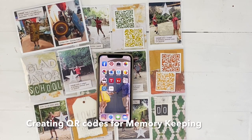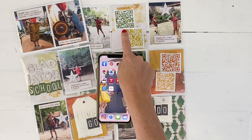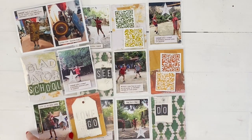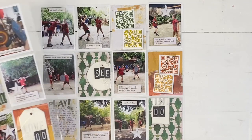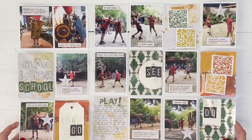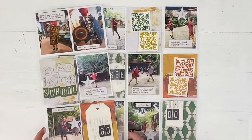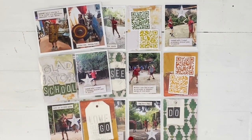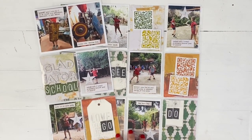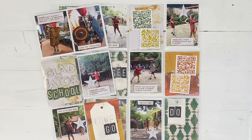Hi everybody, it's Kim Jeffress for Heidi Swap, and I wanted to share with you how I make these fun QR codes in my scrapbooking. You can see I've created this fun pocket page using the Heidi Swap Artboard collection. This is from when we visited Rome last year and we took our boys to a gladiator school, and I filmed lots of videos with my phone.